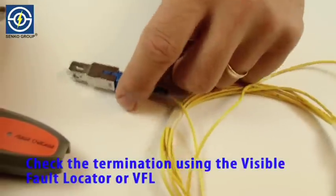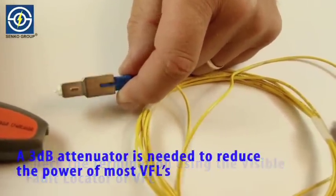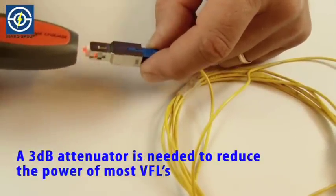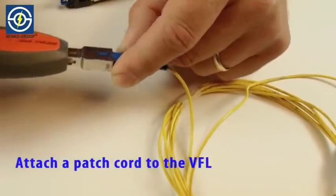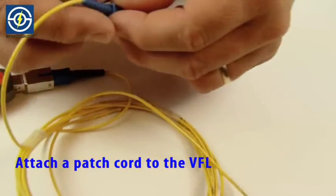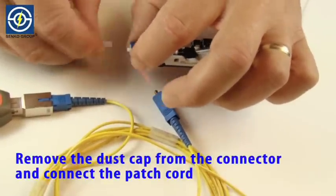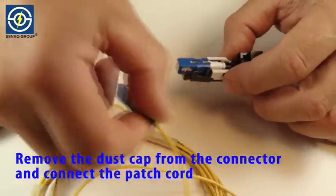Check the termination using the visible fault locator or VFL. A 3dB attenuator is needed to reduce the power of most VFLs. Attach a patch cord to the VFL. Switch the VFL on. Remove the dust cap from the XP Fit Plus connector and connect the patch cord.